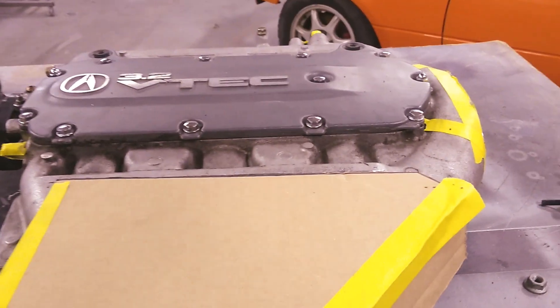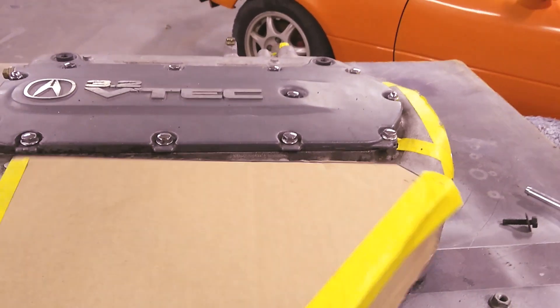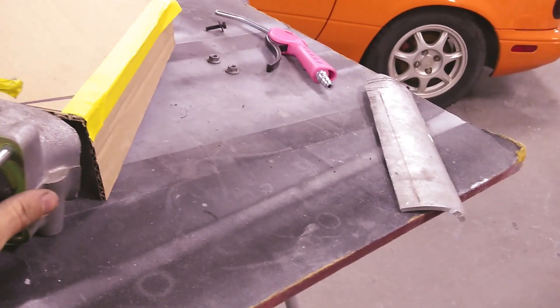I also finished making the little template — I'll use this to know how to cut my pieces of aluminum to weld on. So I'll end up going something like this with the throttle body.